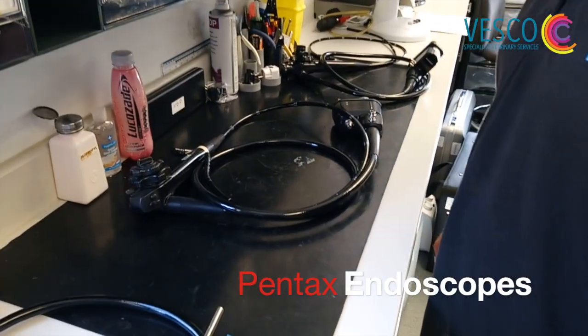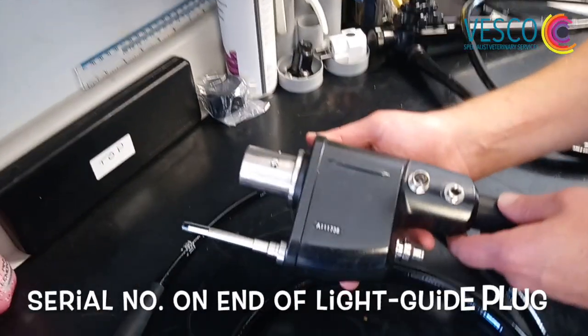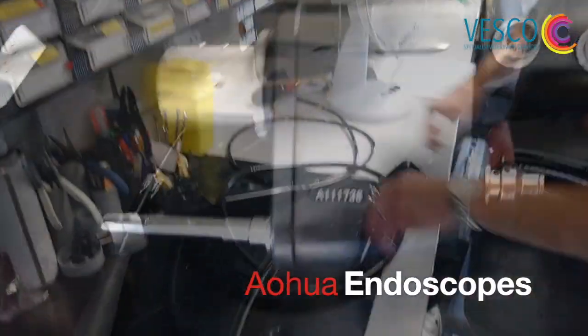Pentax scopes are very similar, so you will find the model number in the same place, next to the biopsy port. The serial number is on the end of the light guide plug, similar to the Olympus.